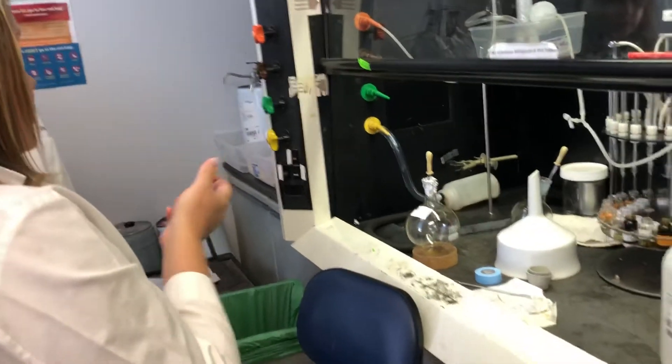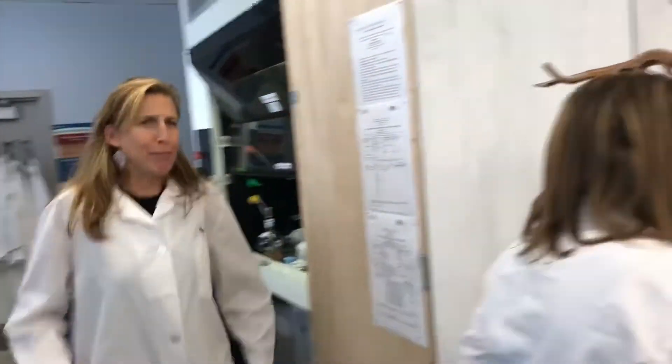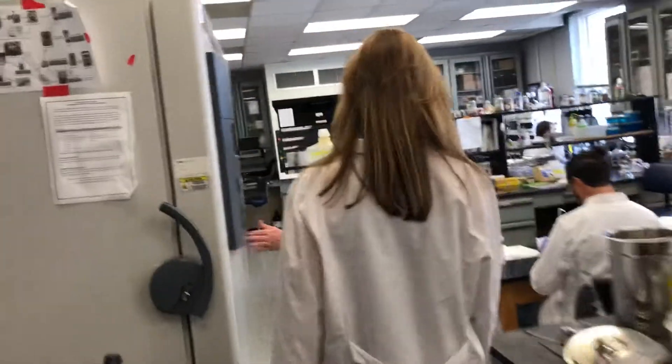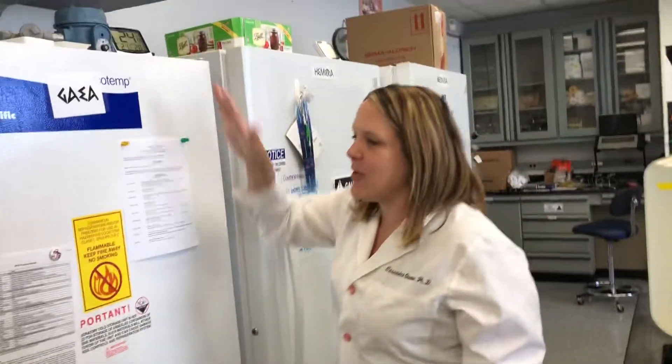We include those in our drug library. We have a lot of freezers and each freezer is named differently — Gaea, the Mother Earth Goddess. So let's see what's in Gaea.